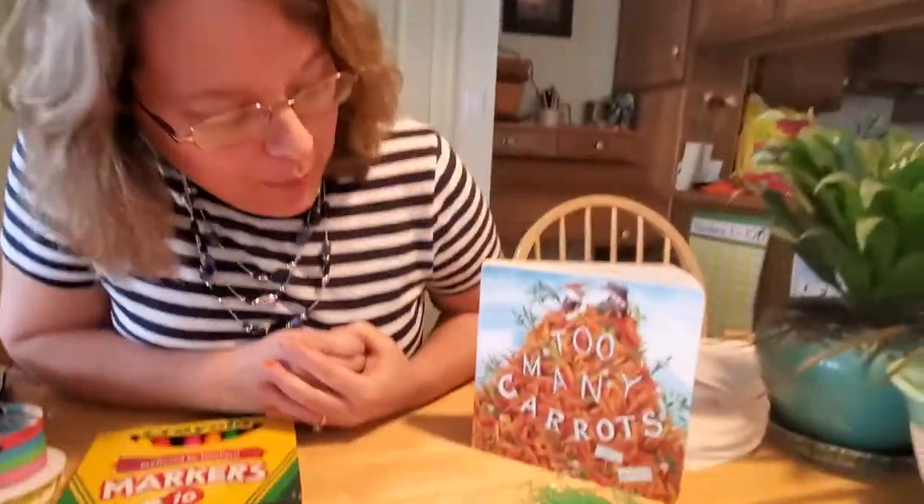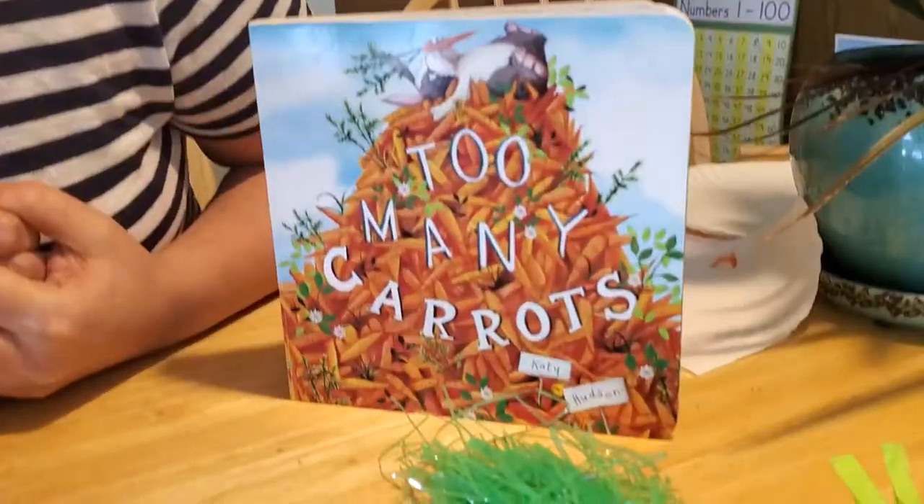Hey everybody, welcome back. We really hope you enjoyed our reading of the book Too Many Carrots by Katie Hudson. And we're going to do a fun craft today that has to, obviously, do with carrots.